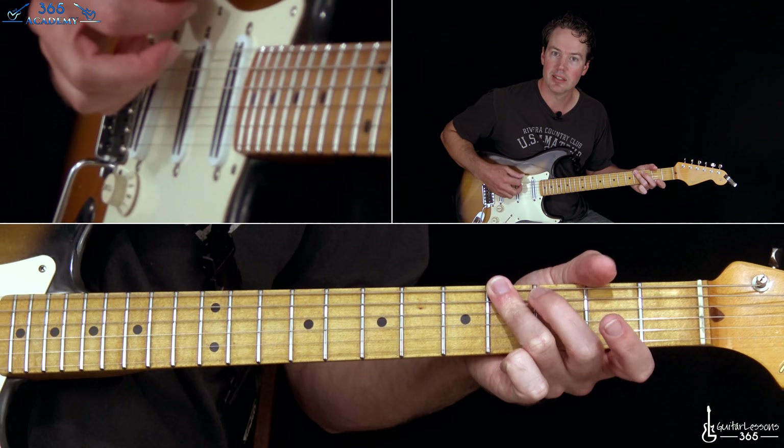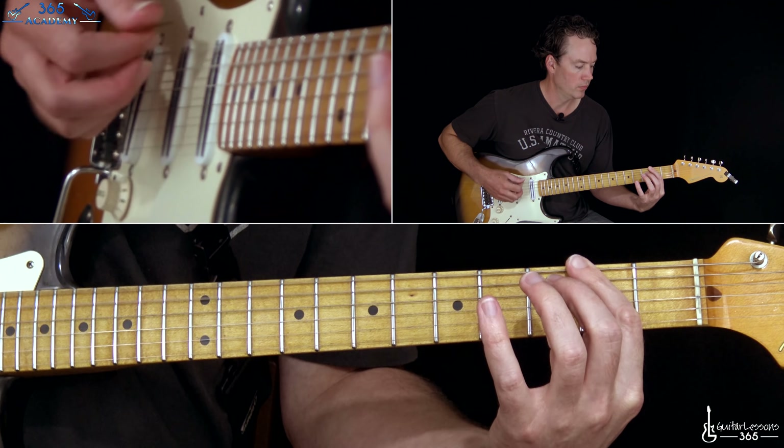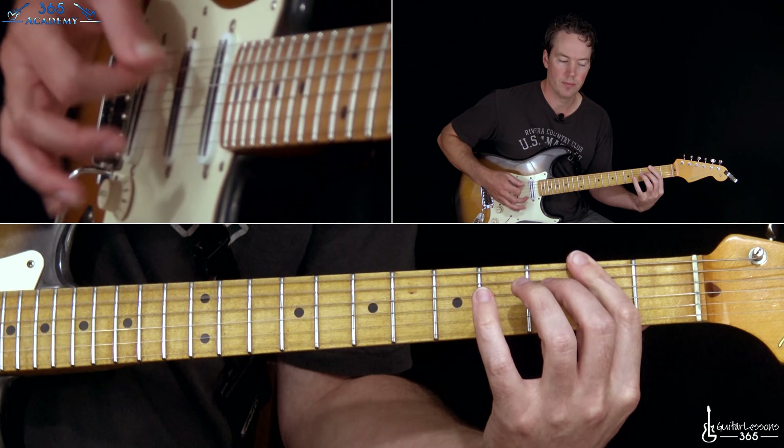You strum that a few times, then take it down to the second fret version. At the end of the riff you're going to do 0, 2, 0, 2, 0. That's a zero on both of those strings — just a power chord on the two bottom strings. We just repeated it there twice.